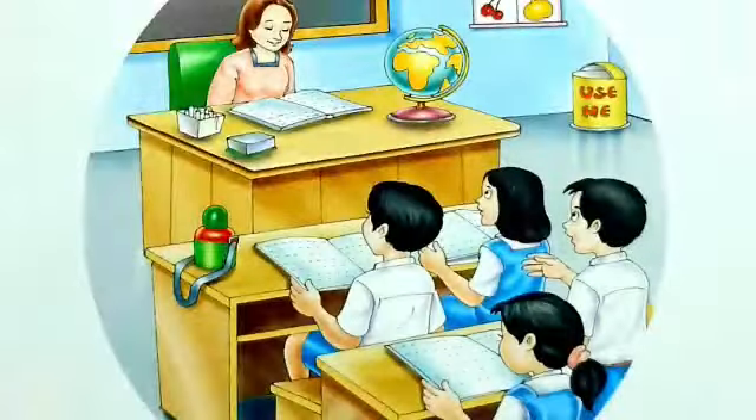Hello children, hope you are fine there. Today we will talk about cursive writing.